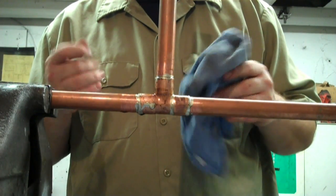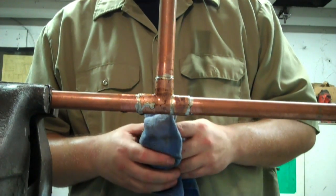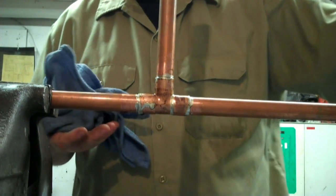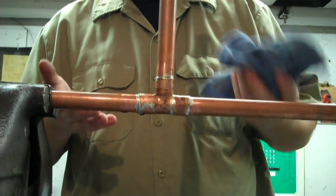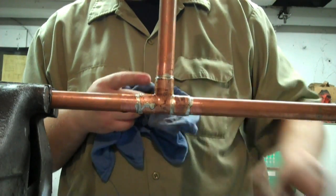It's not hard — anybody can do it. The equipment all together probably costs about 50 bucks. You don't have to buy the expensive map gas; you can buy a cheap propane torch which will do the same thing just not as quickly. Tubing cutters aren't very expensive, and you can use pretty much any kind of solder or flux. Just make sure if you're using it on water lines or drinking water lines, you want to use lead-free solder.